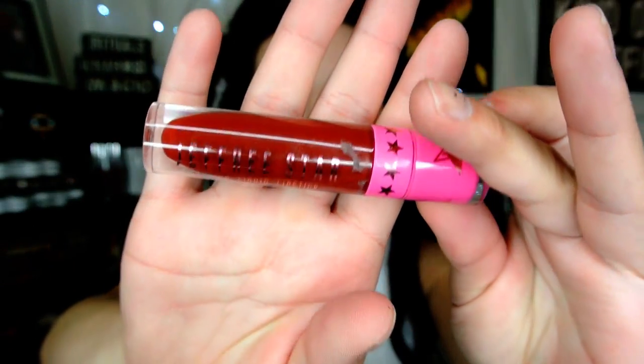Then I'm just setting my face with the Wet n Wild Photo Focus Setting Spray and clipping the rest of my hair in. For lips, I'm taking a deep blood red — whatever one you love works. Today I'm using Jeffree Star's Unicorn Blood and applying that all over my lips.